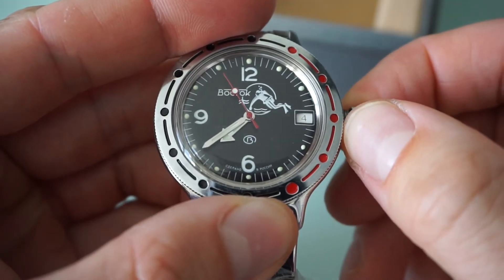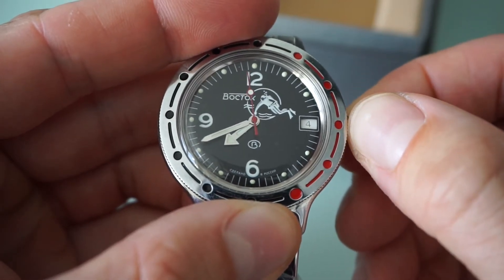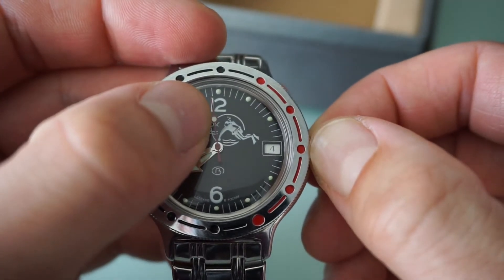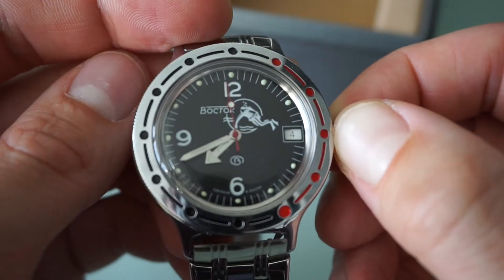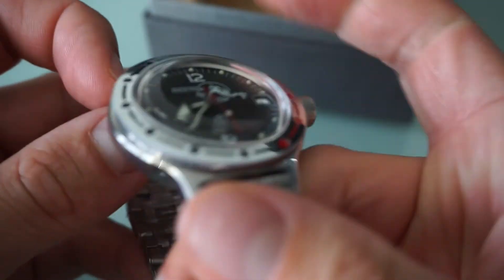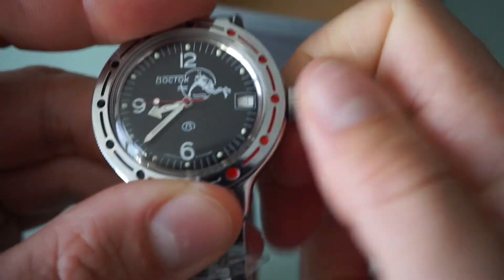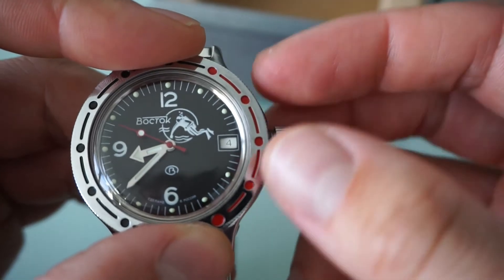It also includes hacking. Hacking is a very useful option which you can use to stop the second hand. If I apply some pressure to the crown, the second hand stops moving — as you can see here, it just stopped. This way you can set the time very accurately. We have a Russian in-house movement; it gets charged when you wear it. Another way is you can use manual wind to charge the watch with the crown.